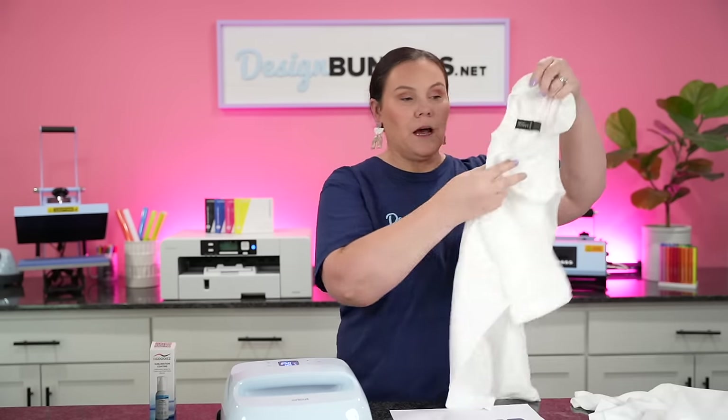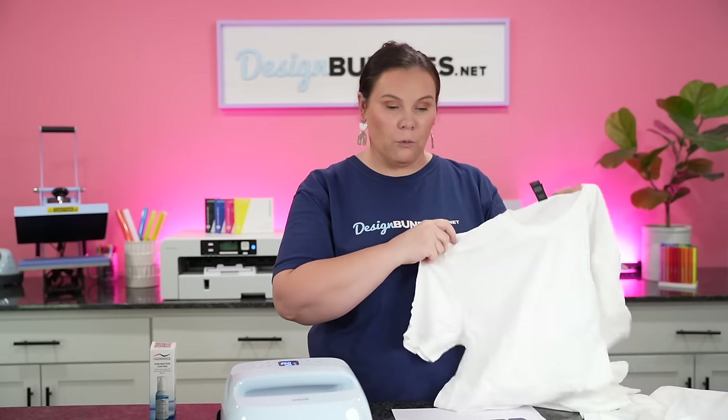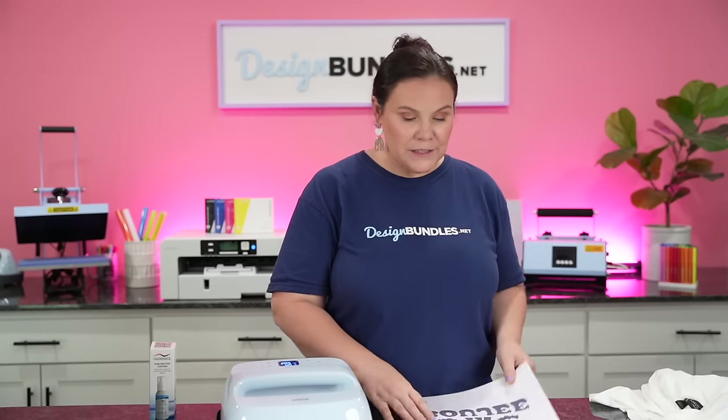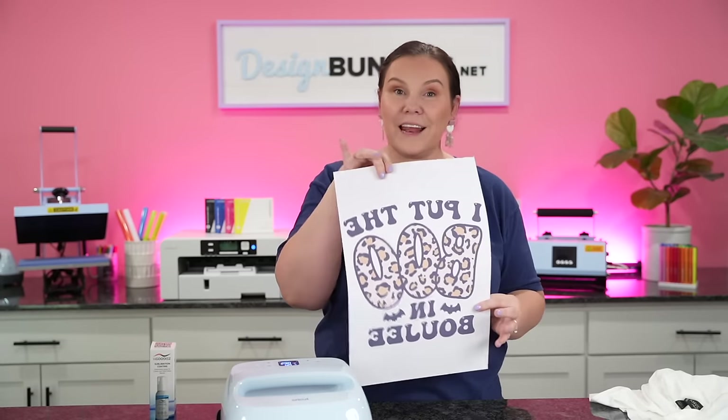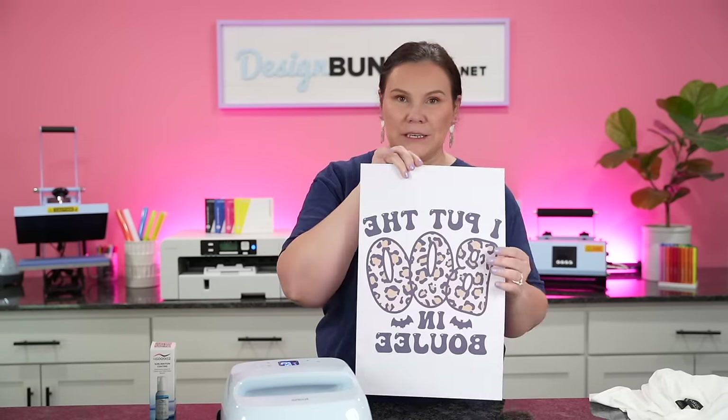I have a couple of 100% cotton t-shirts here in white, so we can see the best we can and put it to the full test. Once I'm done with these, if they are successful, I will do a wash test — and if the wash test was good, you can find that information in the description below. This is the design I'm using today — it says 'I put the Boo in Bougie.' It is so stinking cute.